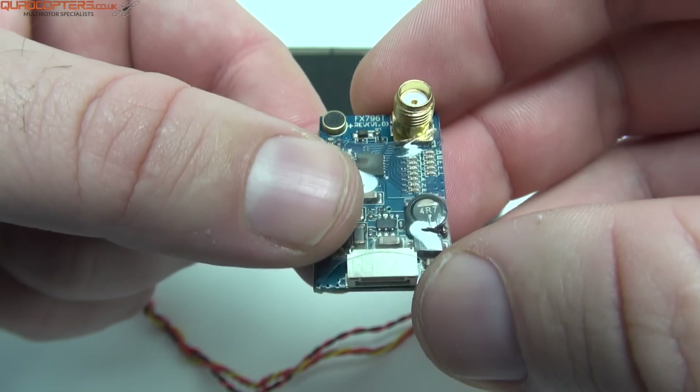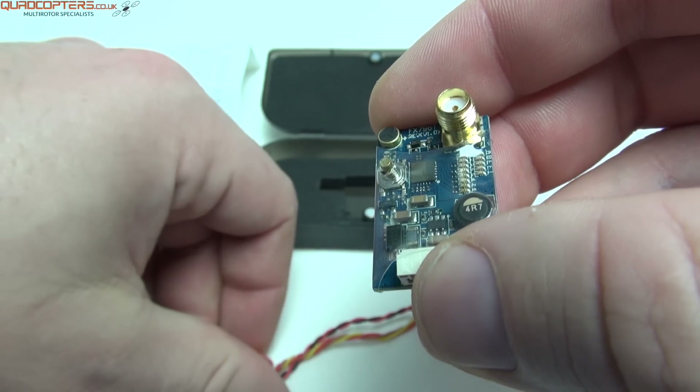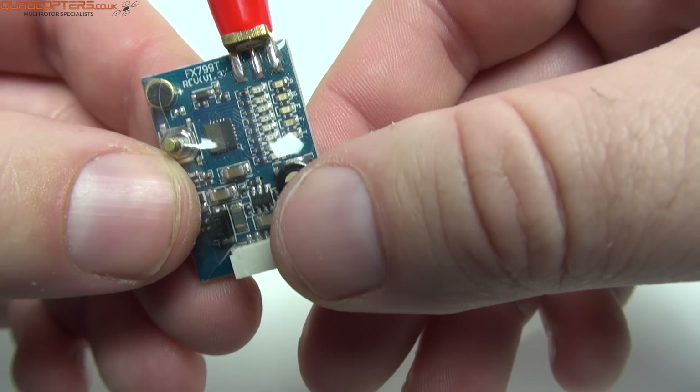The antenna connector is SMA, so it is compatible with Fatshark accessories. The SMA comes in two different variants on the 200mW video transmitter — on this one it comes out of the side, but you can also have it in the more traditional position coming out of the top.